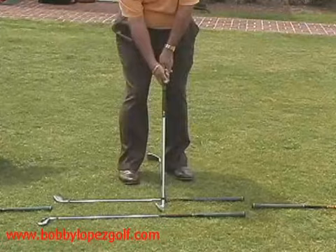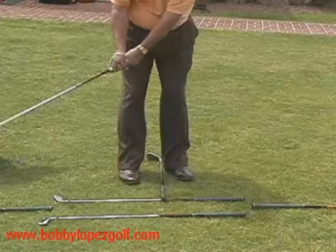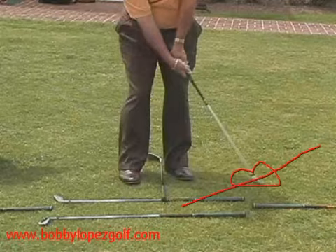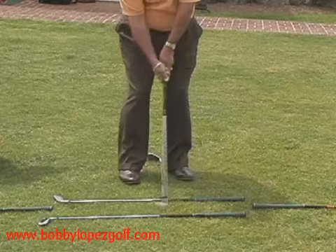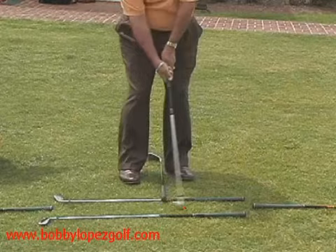Bobby Lopez here. You can't flip when you chip. Look at the clubface — it's literally pointed that way, so the ball is going to come off higher and jump up in the air. The leading edge of the golf club will be coming on its way up off the ground. That's you blading the ball, hitting it with the leading edge of the golf club — the front edge. You can't do that.